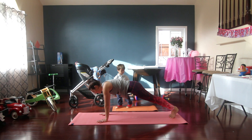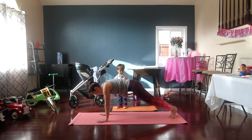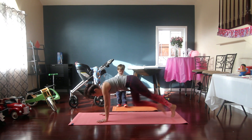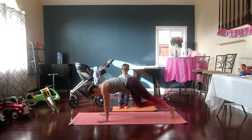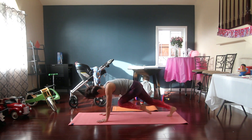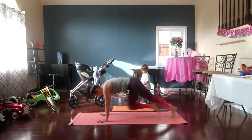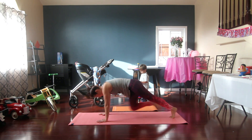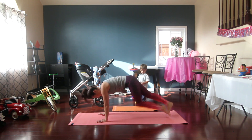We're going to do 20 mountain climbers, counting every other leg. If this pace is enough, keep it here. If you're feeling good, let's pick it up. Keep it going, mamas — we're really working. We're 10 weeks postpartum and we are ready for that body. When you add a workout to your day, you need to increase your water and increase your calories — make those calories count. For 5, 4, 3, 2, 1.